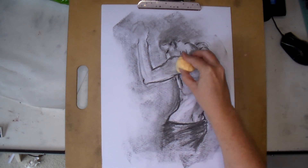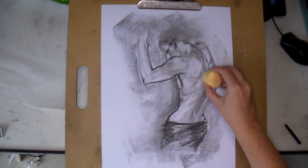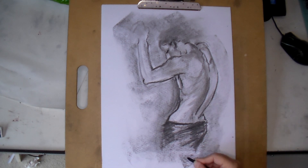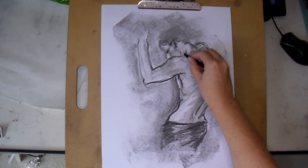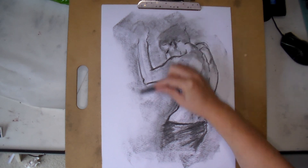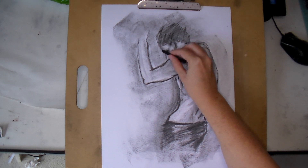I also tried using a makeup sponge to move the charcoal around and it worked really well. Next time I go to the shops I'll look for different sponge shapes and try them out - that was a nice surprise. Once I had most of the drawing down, I did some mark-making with compressed charcoal to make those marks a little more permanent and stronger - the ones I knew I wanted to keep, since compressed charcoal is darker and harder to erase.